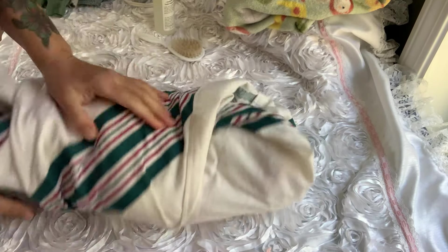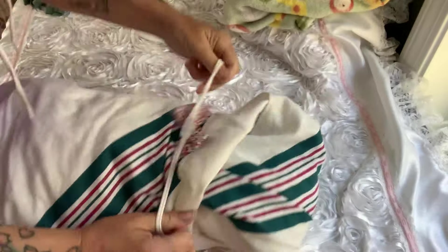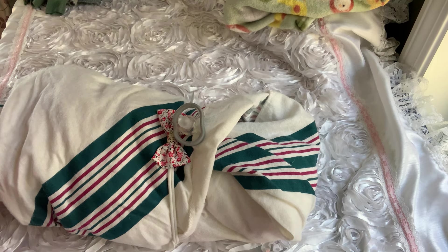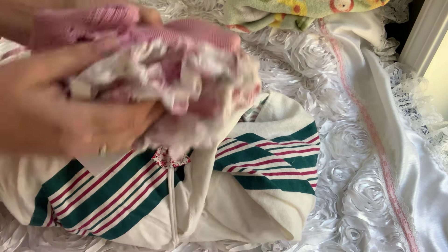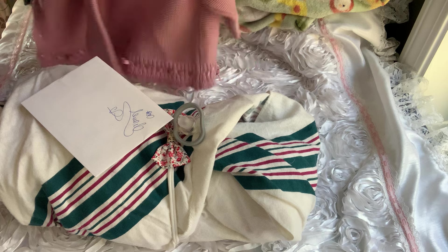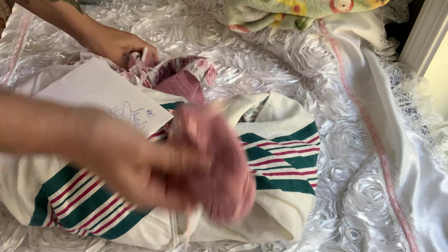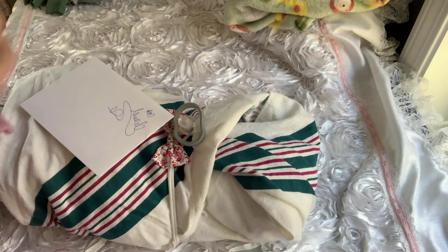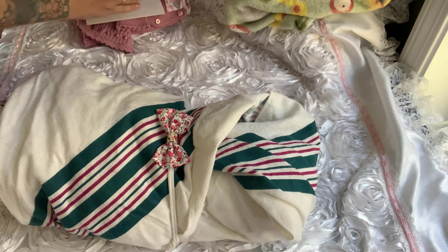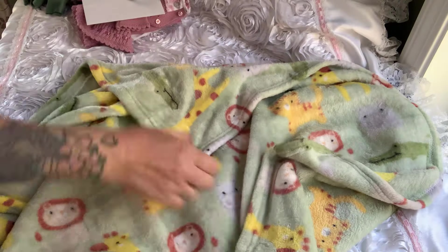So we have this headband, her pacifier, her COA, and her little outfit — which comes with this diaper cover, which is inside out, this little shirt, and little booties. Those will go in a separate bag. And I'm going to wrap her in this other blanket too — this warm, soft blanket — because it's cold.